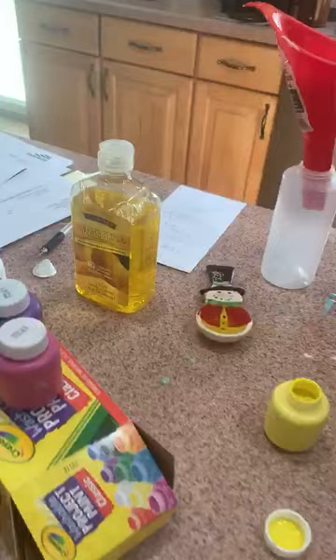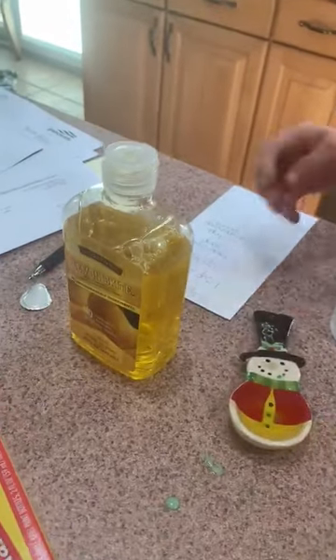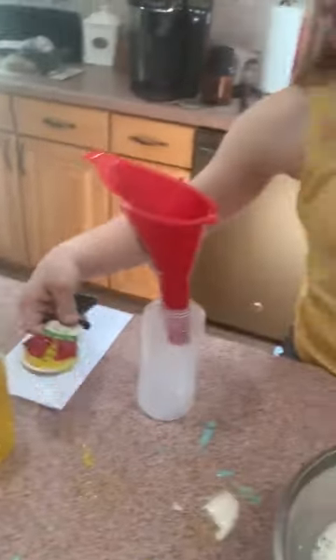Next I'm going to do this — this is the soap. Then I'll do one full spoon.